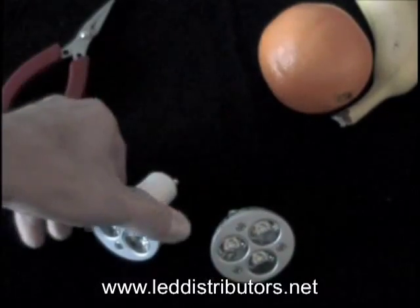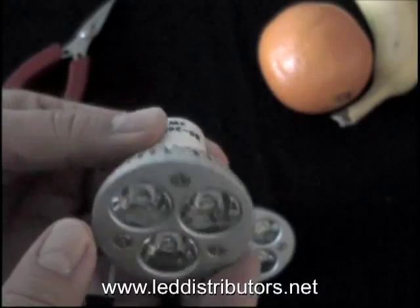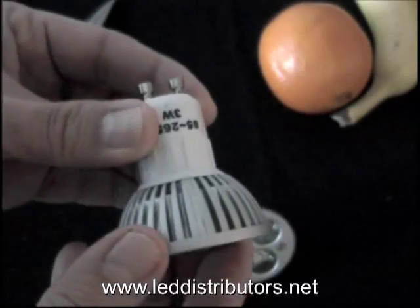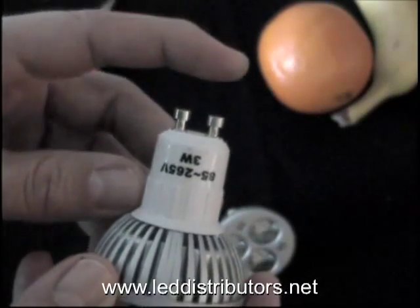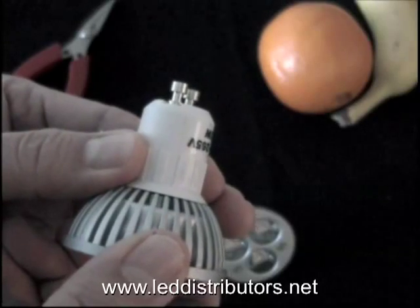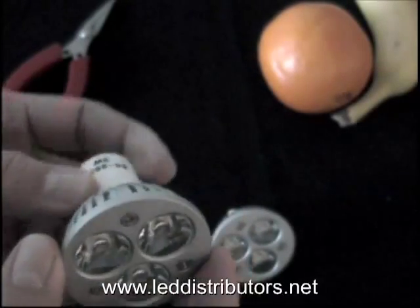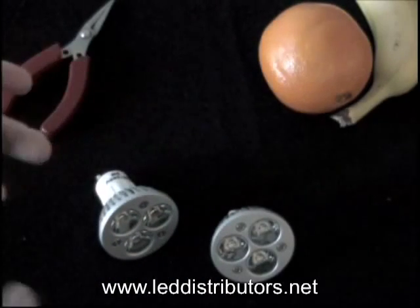We also have this GU10. It is similar — you'll notice there are also three LEDs in it, and a heat sink as well. The prongs are kind of a T-shape, and this is so that when you push this into your light fixture, you give it a twist and that'll lock it firmly into place. So that's the difference between the two bulbs.